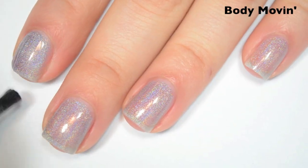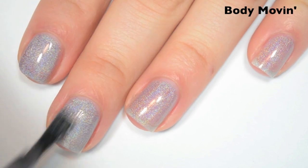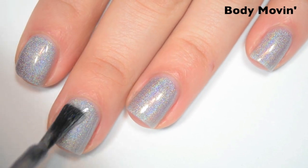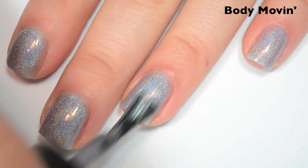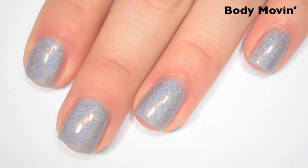Here's two coats. I can still see a bit of my nail line on this one at two, so I'm going to do a third. This one seems to have a much stronger holographic than the last two did as well. Here is three coats. This one covers completely in three. This is one that was really close to opaque in two, so I think depending on your application and your preference, you could probably get away with two with this one. There is three coats of Body Movin'.